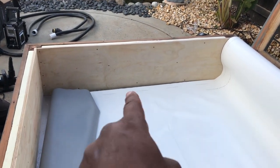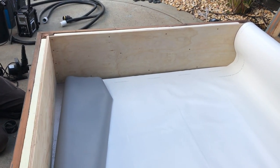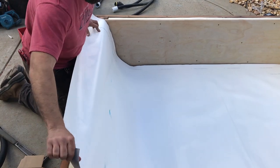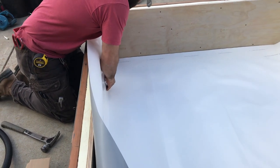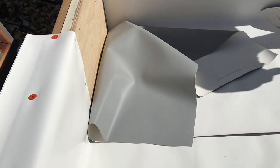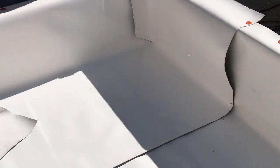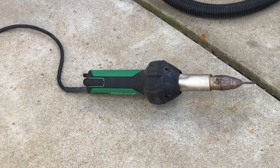We just laid out the first piece of liner. Over the other section, we're going to overlap it, heat-gun seam it, and it's going to make a watertight seal. It's going to come up and overlap over the top; Dennis is going to tack it down with nails to hold the liner in place and flatten it out, pulling up all the slack. Dennis is tacking down the other side - I'm just as curious as you guys when he seams these liners together, because I've never seen this done before.